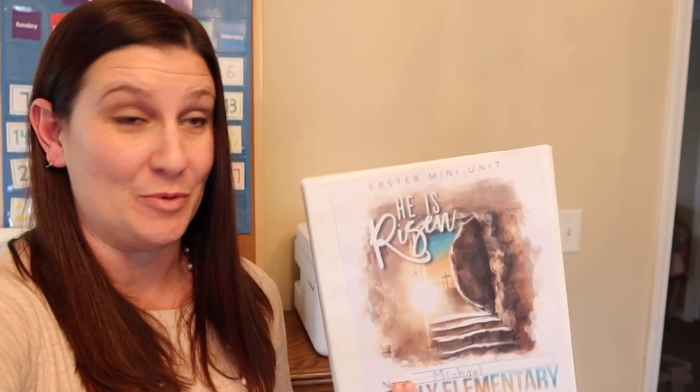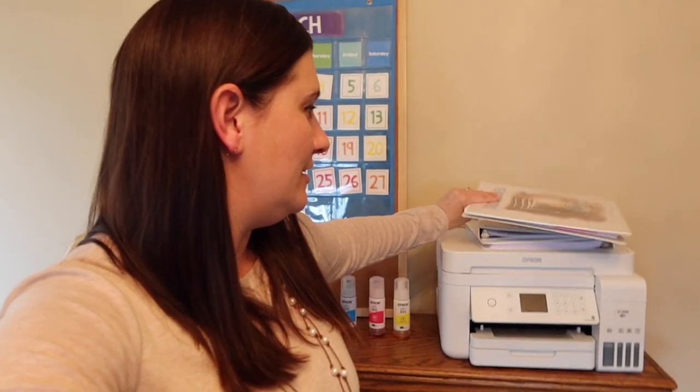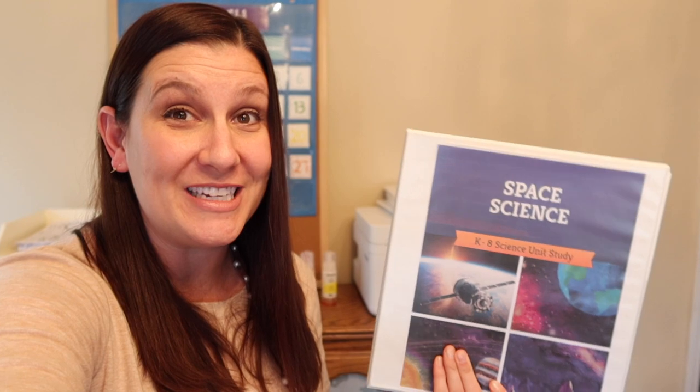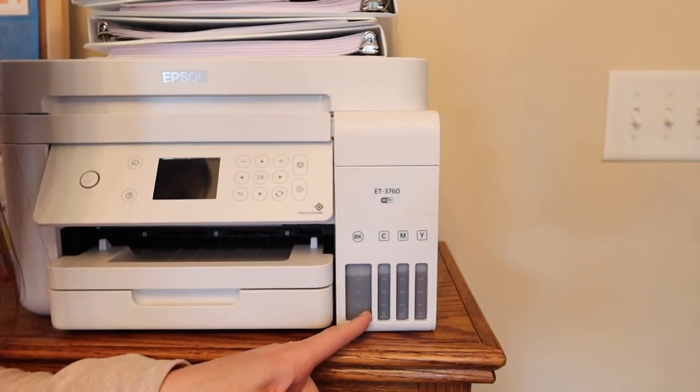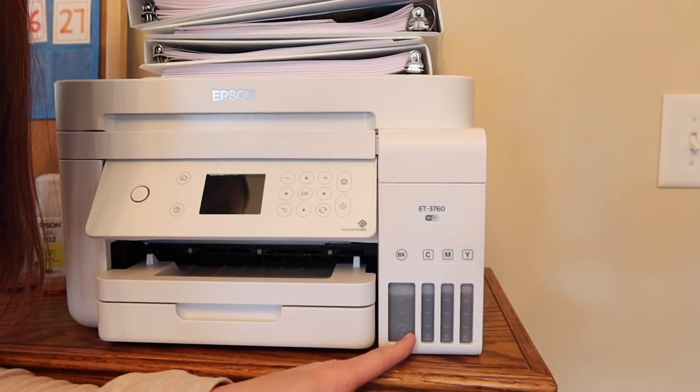I was so impressed, I kept going. I went ahead and printed my son's book. Then I never print the teacher's guides because it usually costs too much money, but I printed the teacher's guide. Then I went for something huge — a whole entire unit study with The Good and the Beautiful. Look at all of that. I printed all of this, and my ink levels have not changed from when they were filled. I don't know how many pages that is, but that's a lot.